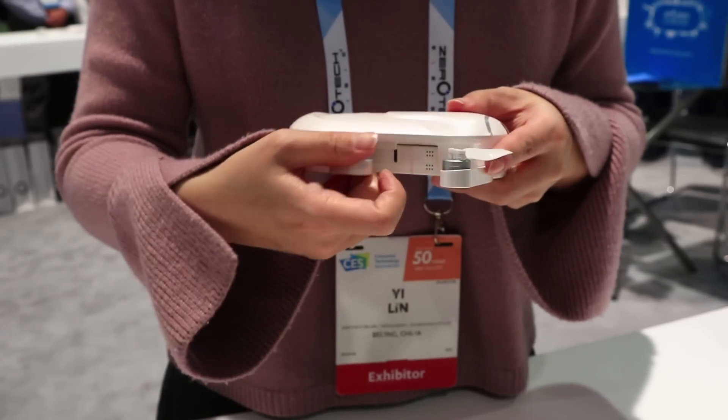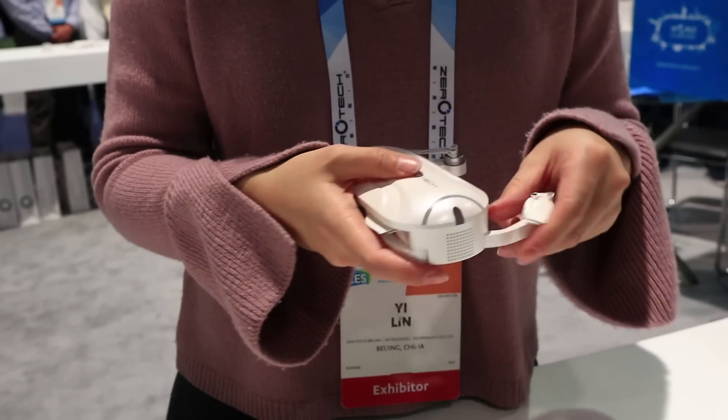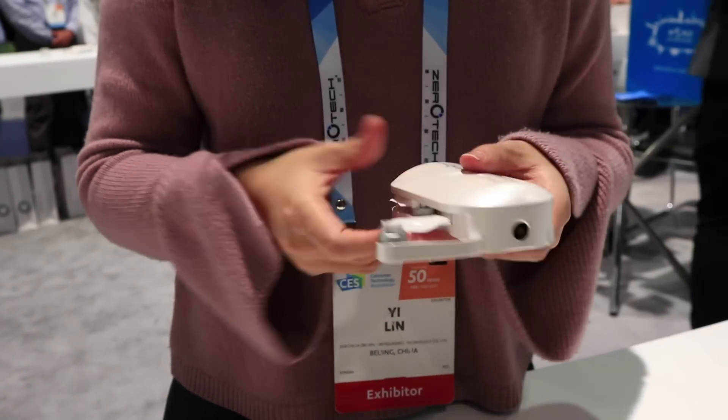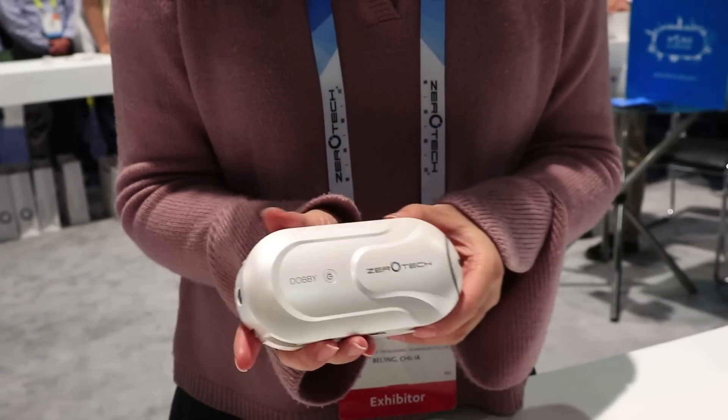We call it the Pocket Drone because you can fold it to fit into your pocket and go with you everywhere. You can do indoors and outdoors flying. And there is a camera — 30 megapixels for pictures and 1080p for HD video.